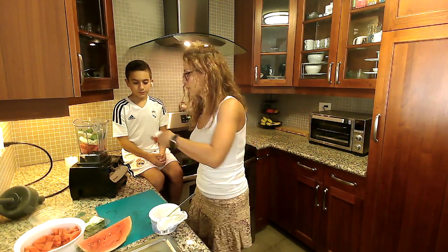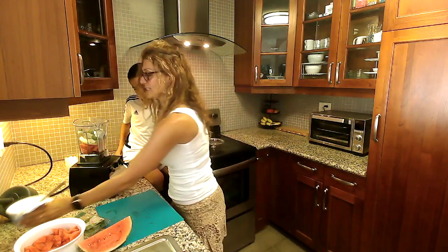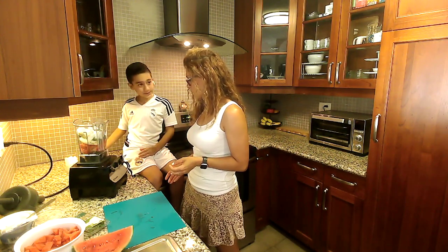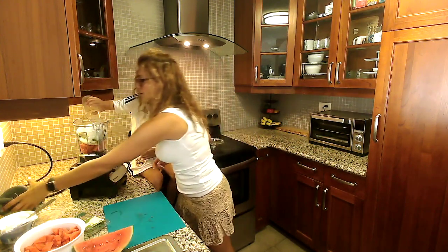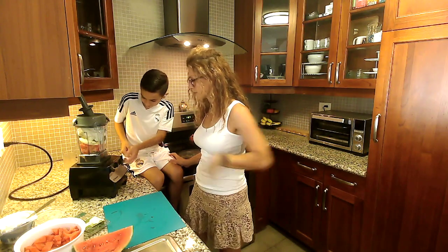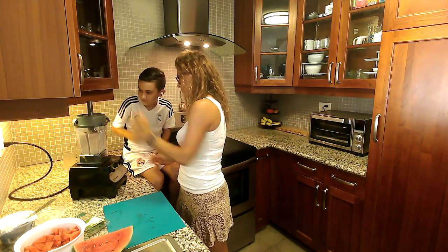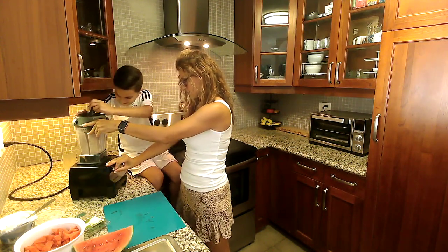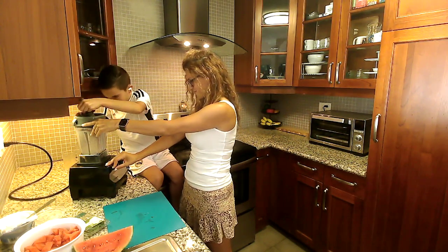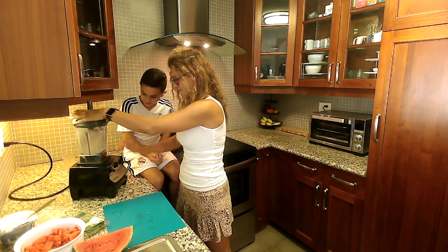We're going to add two cups of ice. The recipe says a handful, but we both like it nice and slushy and icy. Go ahead and add the ice. The other one as well. Perfect. Let's blend, baby.